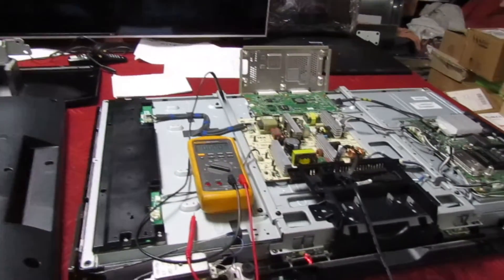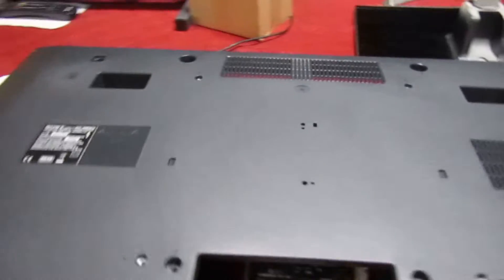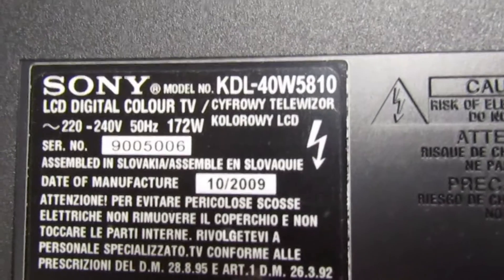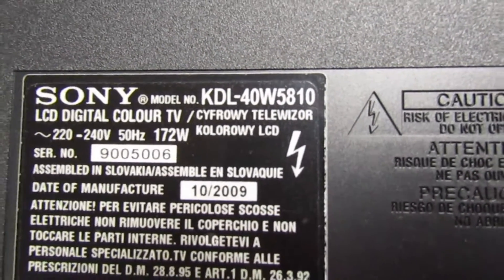Hi guys and girls on YouTube and welcome to my channel. In this video I'm going to show you what's a relatively common fault on the Sony TV. I've had it quite a few times — the model number is a KDL40W5810.